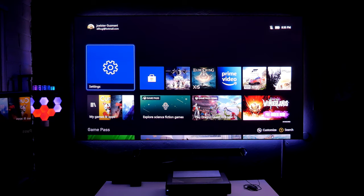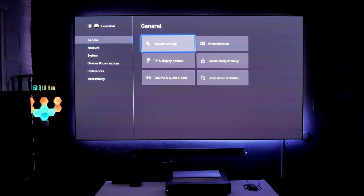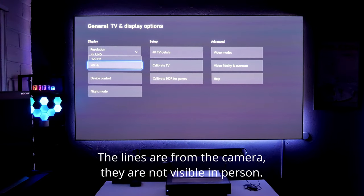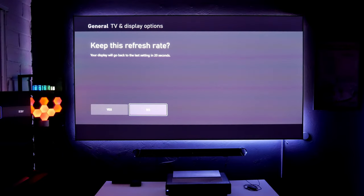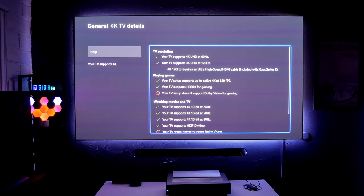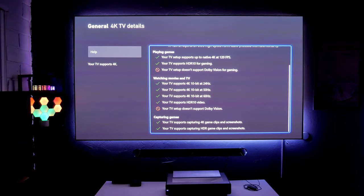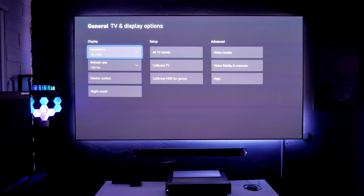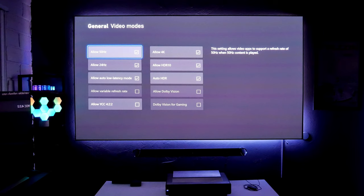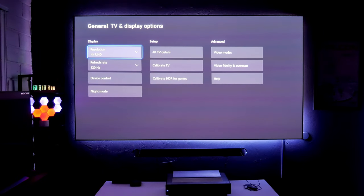I just connected the Xbox Series X — let's go into the settings. Let's go into TV details: 4K resolution, we also have 1080p and 720p, but we want to play at 4K. The refresh rate — we have 60Hz, let's switch to 120Hz. Yes, I'd like to keep that refresh rate. Now let's go into 4K TV details — everything works. There's also no Dolby Vision support. I wonder if we'll start seeing Dolby Vision in projectors in the future — HDR and Dolby Vision sometimes really struggle on projectors because they have to get really bright. Fortunately, this projector does get very bright.